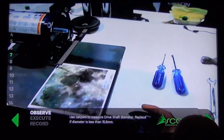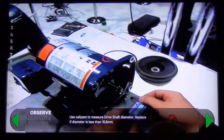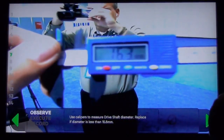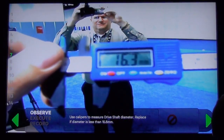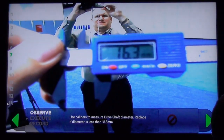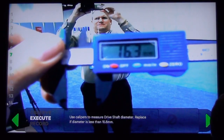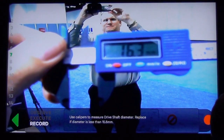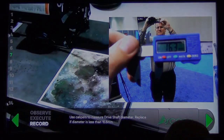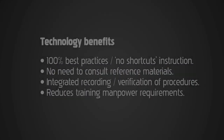Everything that you guys are seeing on the television, David's seeing directly in his glasses. As you can see, the number comes in at 16.3 millimeters, which is greater than 15.8 — so this is a pass. We don't have to replace that and we can move forward. The great thing is we can also click record and save that measurement without having to record it on paper. It all gets saved in a document management system.